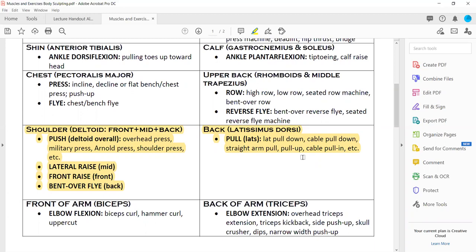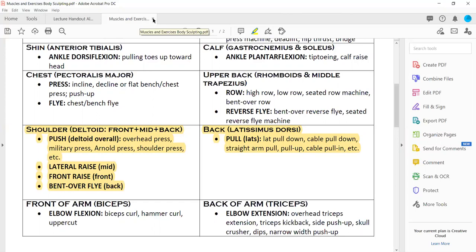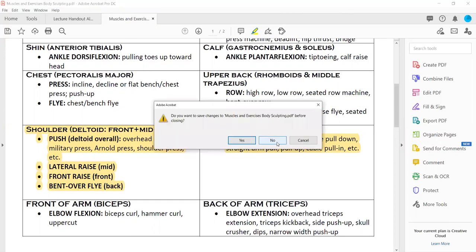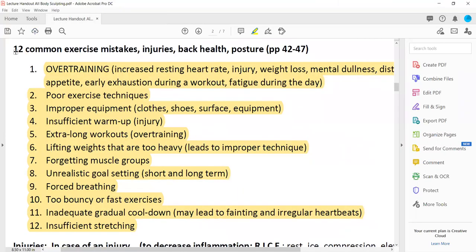That's what we do in the dynamic warm-up to warm up the latissimus dorsi muscles. Any questions? That's going to be our practice today. Now let's close this file and cover the lecture: 12 common exercise mistakes, injuries, back health, and posture — pages 42 to 47. We're going to cover overtraining.